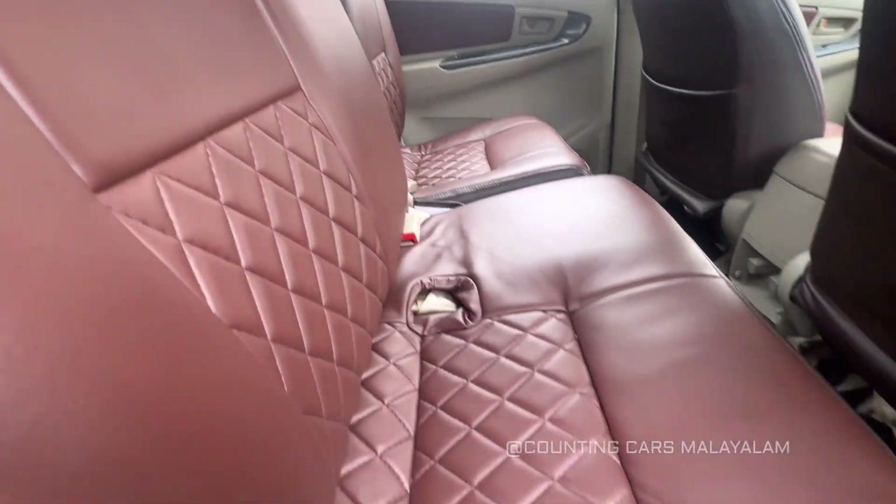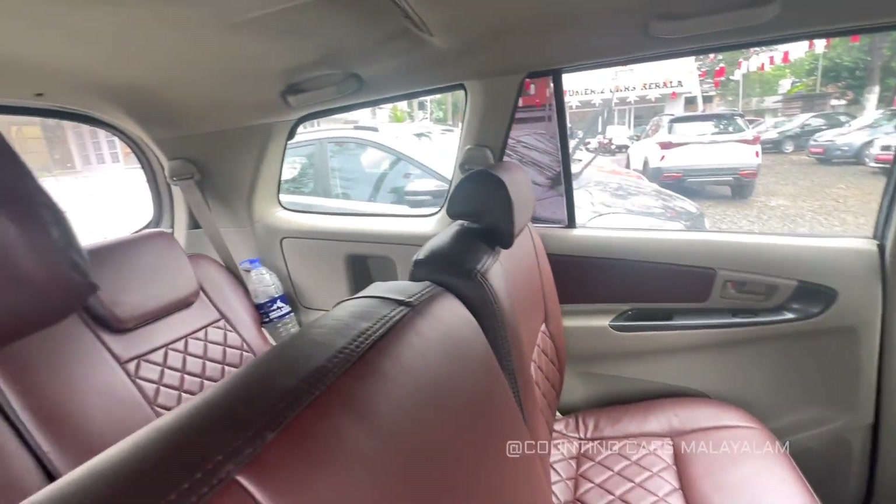There is a new seat. There is also a new seat.